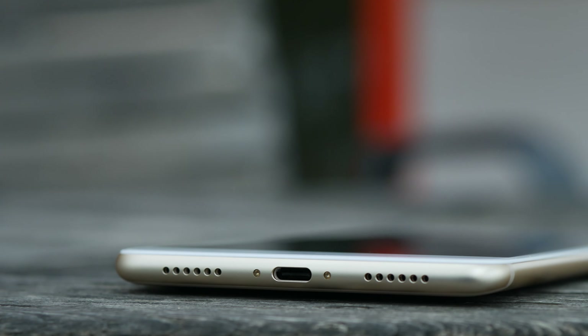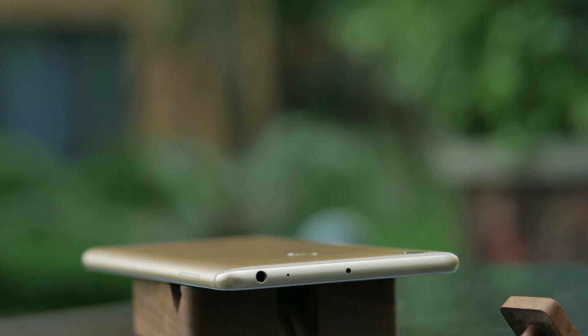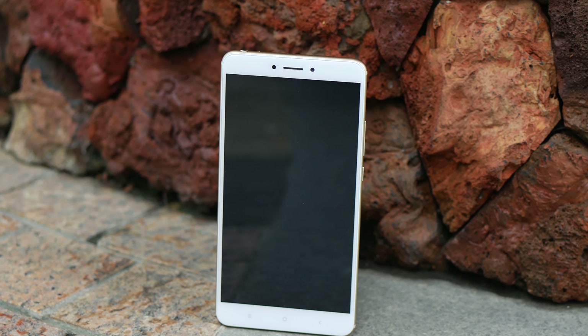The Mi Max 2 brings a new look to the table. All the rough edges have been softened, with more curves introduced to the design, which makes operating much easier. Given the size of the phone, this is the update we are happy to see.